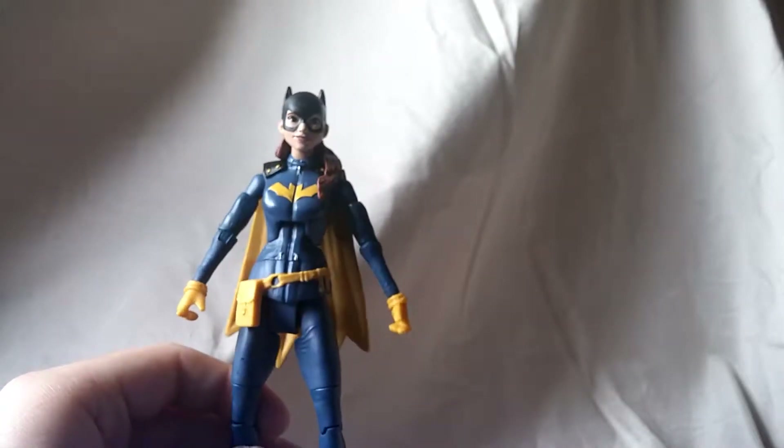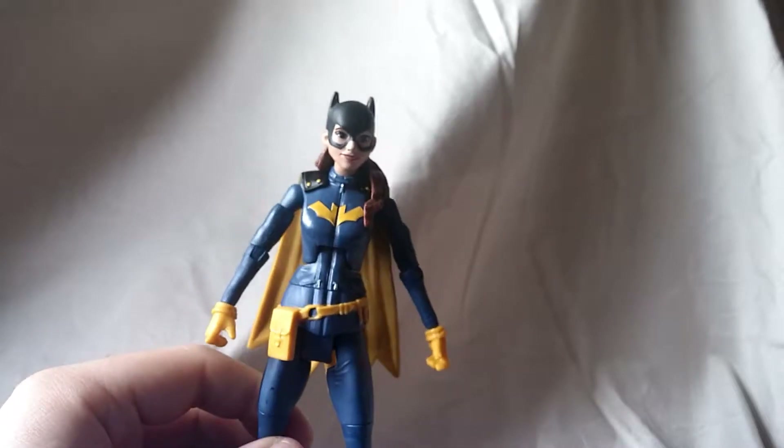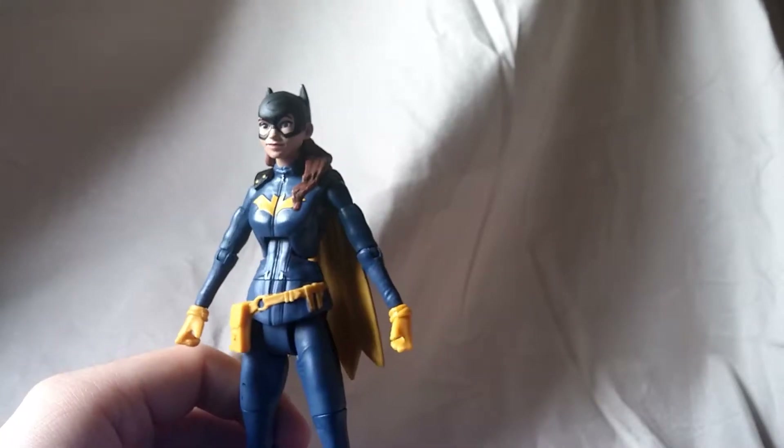Hey everyone, it's Mattitude22 here and today we're going to be looking at the DC Multiverse King Shark build-a-figure wave, Batgirl Burnside figure.